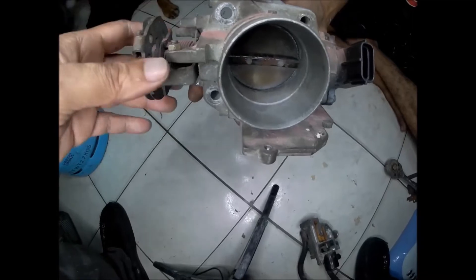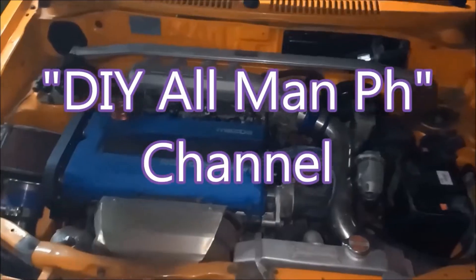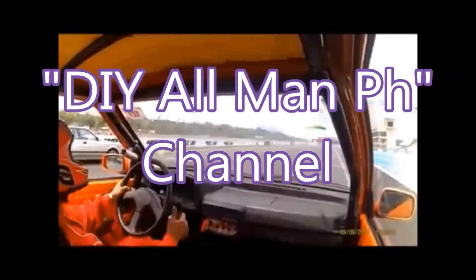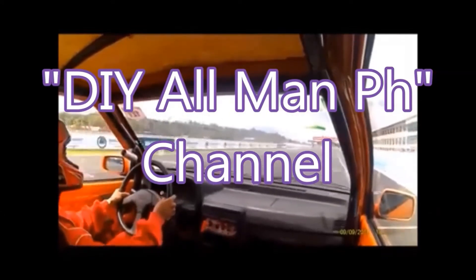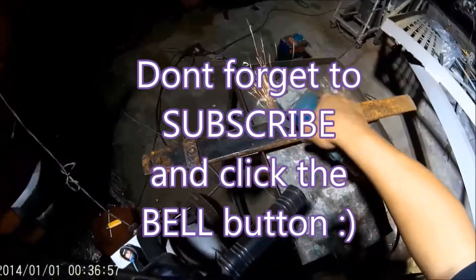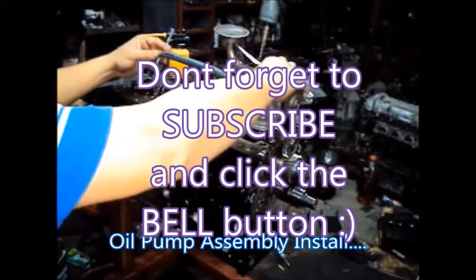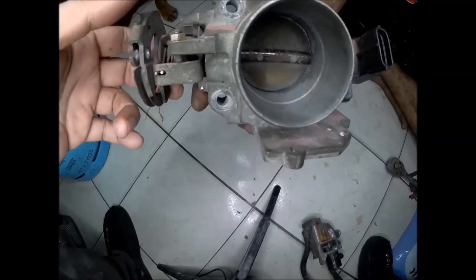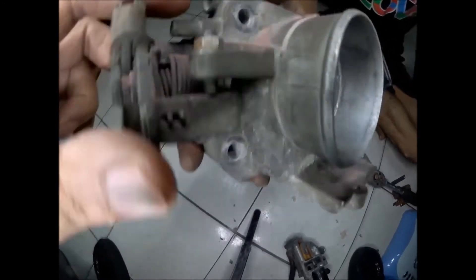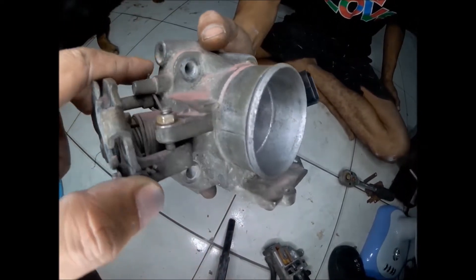This is an EFI throttle body from a Mazda B6 BP DOHC 16-valve engine. This is the screw for the air adjustment that controls the idle of the engine.